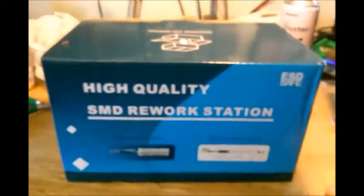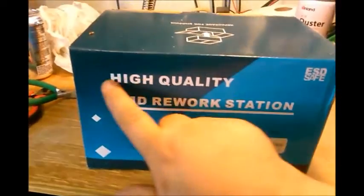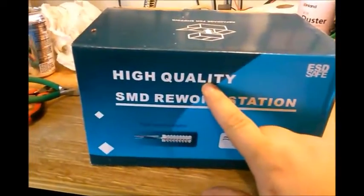So I'm going to open this and show you what it is. Here she is. It's got to be high quality because they put it on the box.